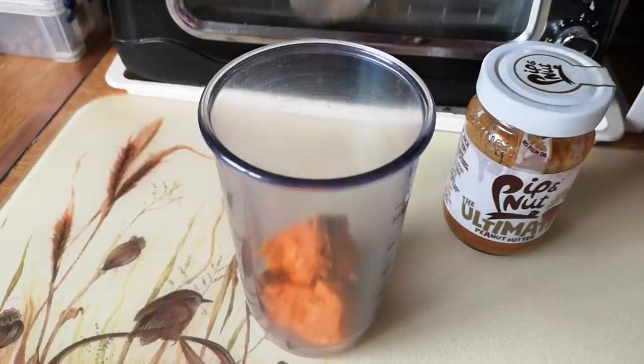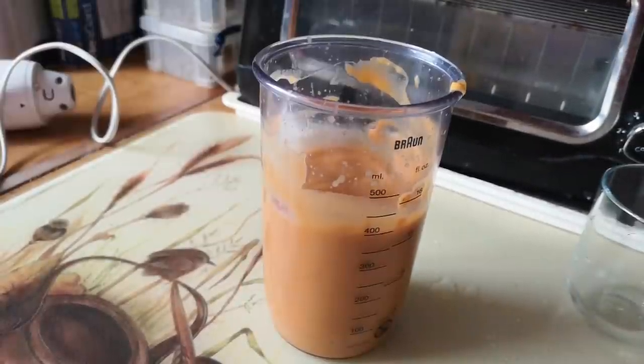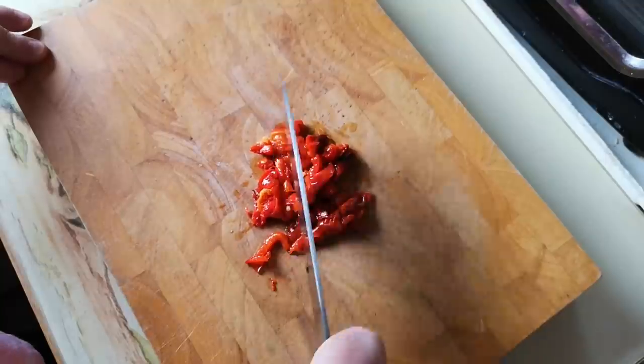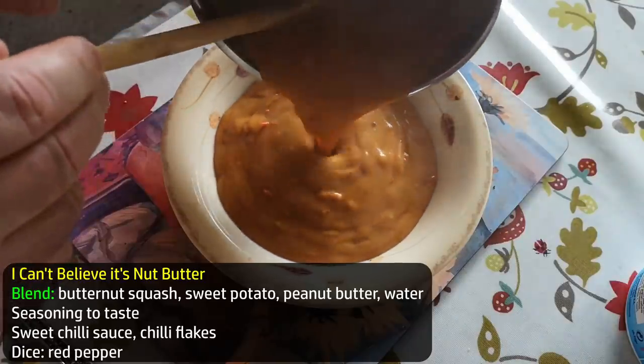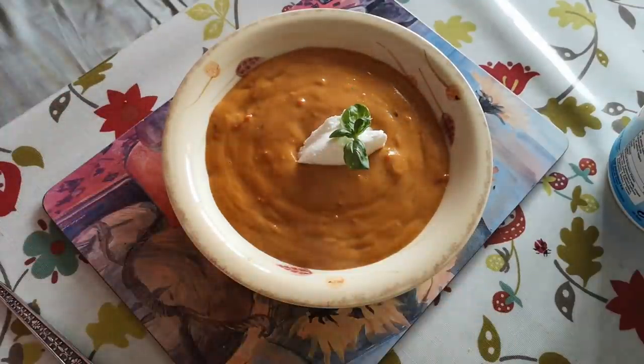Or this: butternut squash, sweet potato and a spoonful of peanut butter — blend with some water, taste for seasoning and adjust because that peanut butter might be salty. Sweet chilli sauce and chilli flakes, a bit of diced red pepper. Not really sure what to call this one, but it is delicious. A bit of natural yoghurt on that one, I think.